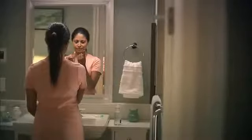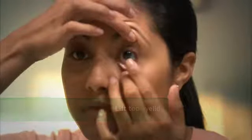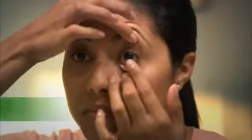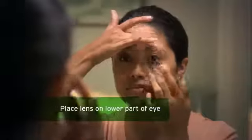Look straight ahead and pull down on your lower eyelid with your middle finger from the same hand. Use the middle finger from your other hand to gently lift your upper lid. Look up and place the lens on the lower part of the white of your eye. Then remove your index finger and release your eyelid. Look down and close your eyes gently for a moment — this will allow the lens to center itself on your eye. You may need to blink a few times to make sure the lens centers.